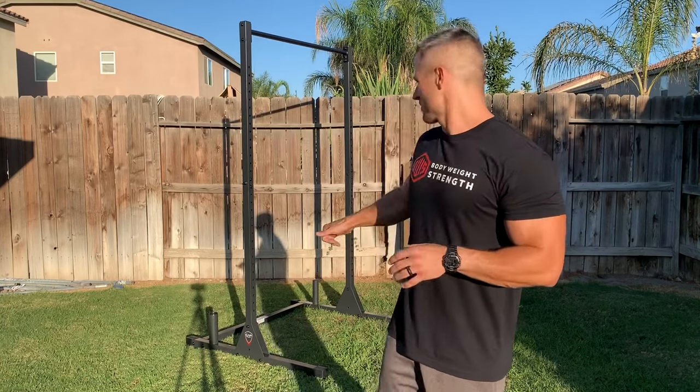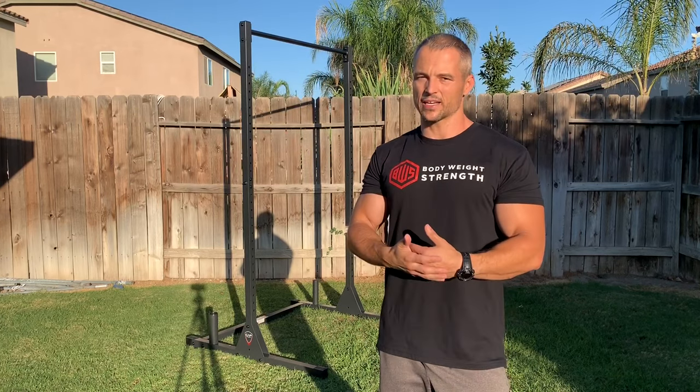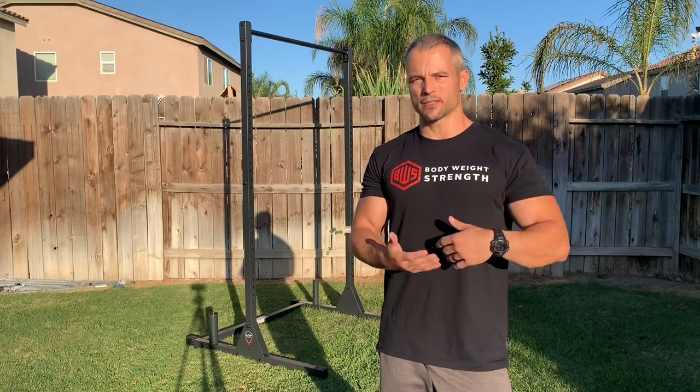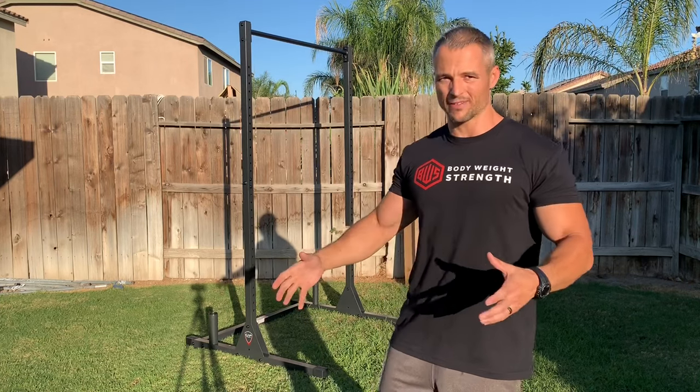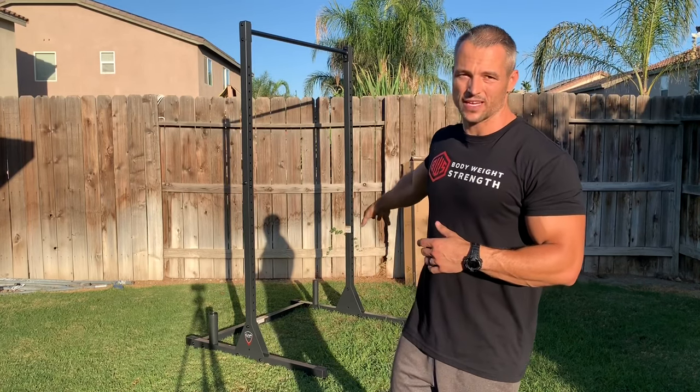I found Cap Strength makes a squat stand with a pull-up bar. It was $99 normally on Amazon — I picked it up for $89. I'm not sponsored by these guys; I bought it myself so that I would have something in the backyard. And as you can see, I put it together.